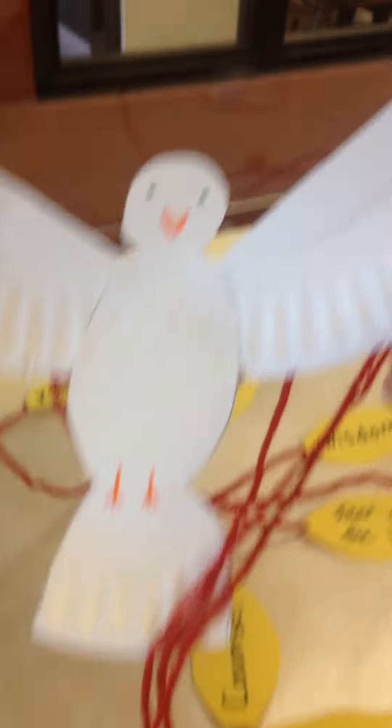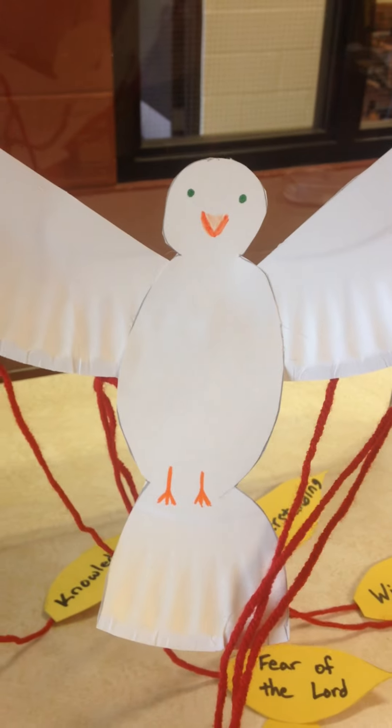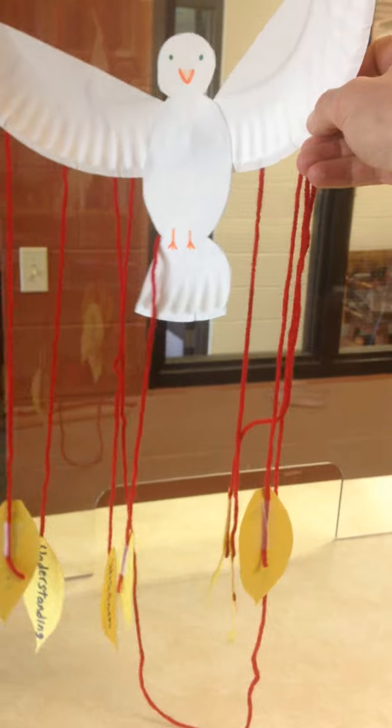If I hold my dove up, this is what the dove looks like. I used a paper plate and some glue on the back to attach the wings on. I drew a little beak, and then all of the flames will hang down. And you should be able to hang the dove up.